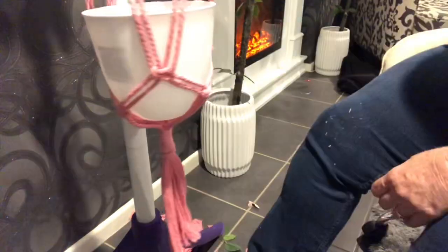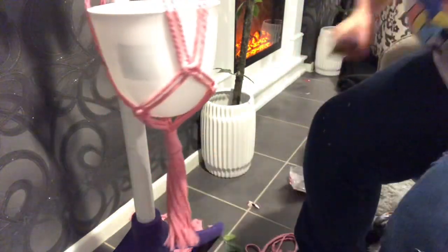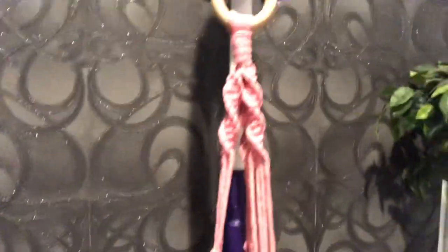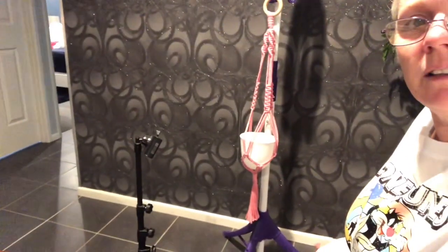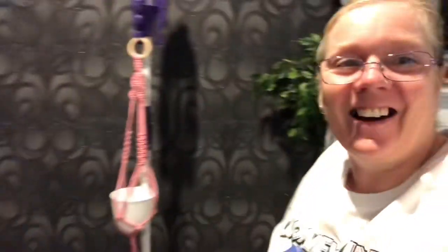I'm going to brush that out, hang it up, get the camera and show you what it looks like. Here's the bottom, moving up into our knots and our ring — come all the way back and you can see the whole lot. Alright guys, thanks so much for watching. I hope you can understand the different steps. If you've got any questions please don't hesitate to ask, and if you need more detail on the different knots let me know and I can do another video on that. Thanks so much for watching — we'll see you next time, bye!